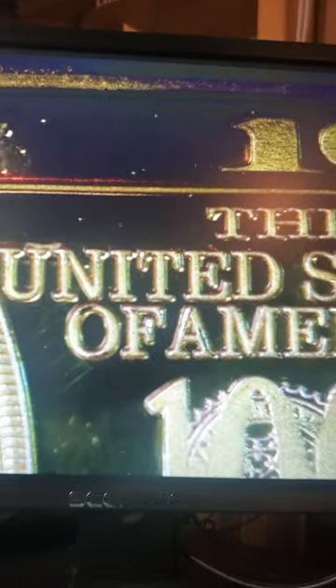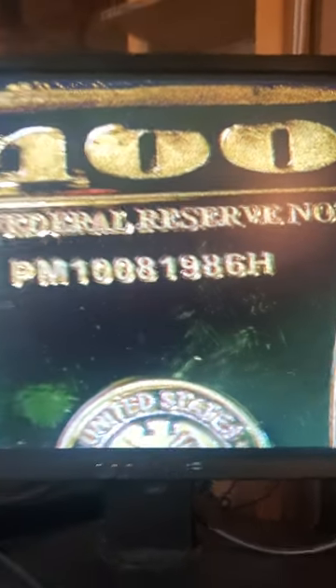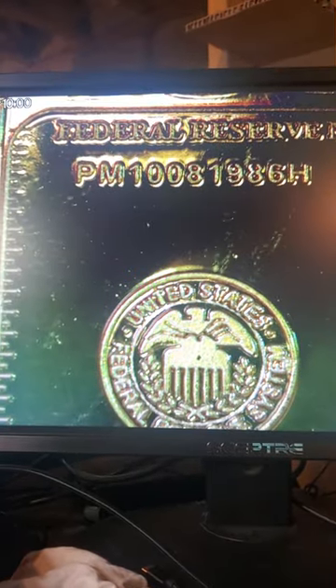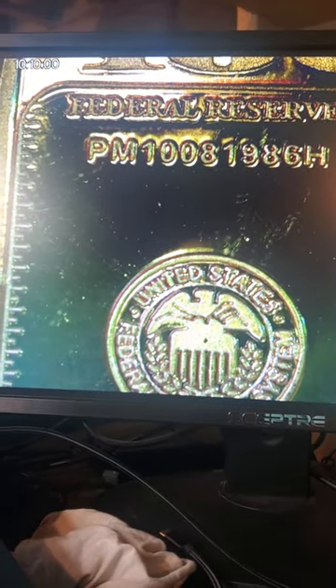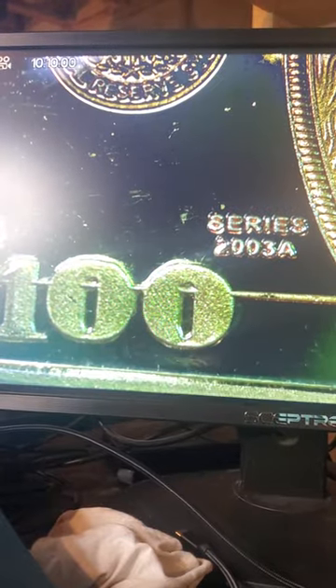Under the microscope you can still see 'United States of America' and '$100' on it. It says 'Federal Reserve Note' with a serial number of PM10081986H, Series 2003A, with another $100 and D4 visible.